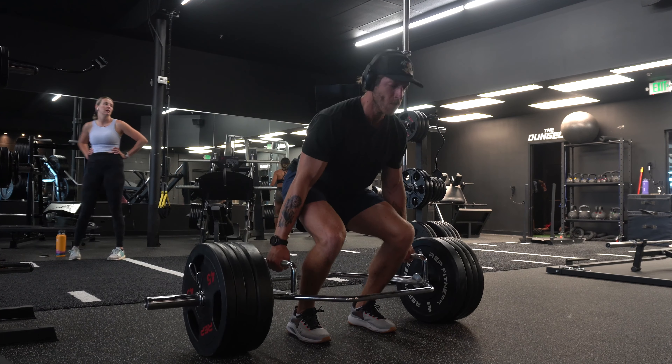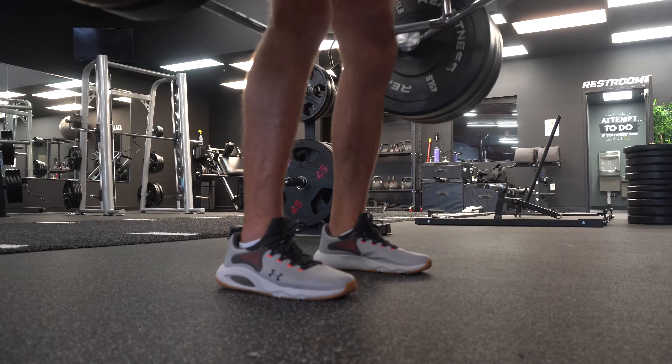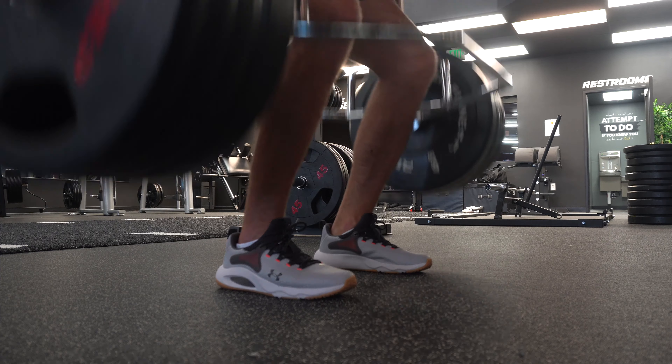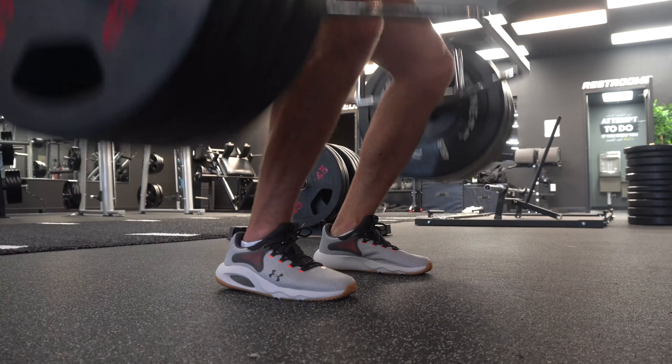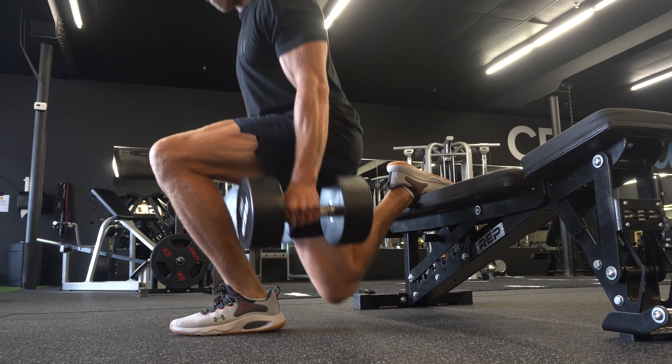That all being said, the construction updates in this model are better compared to the 3, but there are still issues. Hopefully when the 5 drops, it's not just an updated upper and a couple of upper features — some of these things get reworked.